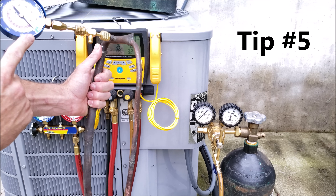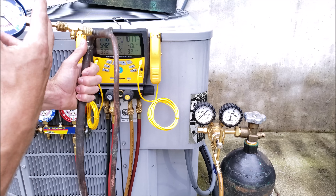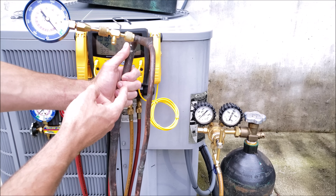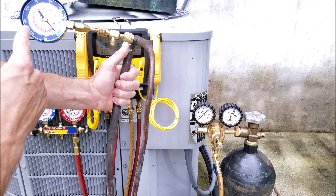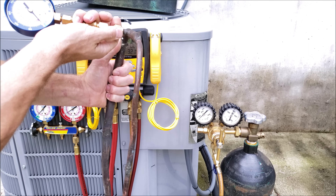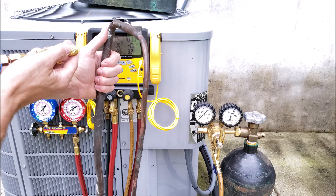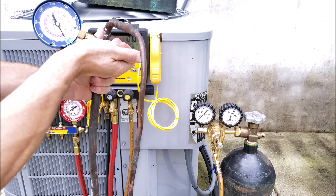Tip number five: you can use a quick connect test gauge with a T fitting to pressure test a line set that's not connected to the indoor or outdoor unit. For example, if you're replacing the indoor unit, you want to confirm the tubing is holding and has no leaks. Put a quick connect test gauge on the line and use a T to add pressure; you can leave it at the site for 24 to 48 hours to see if the pressure falls. Just be aware that when you disconnect and reconnect the quick connect test gauge to check for leaks, you may lose a little bit of nitrogen pressure.